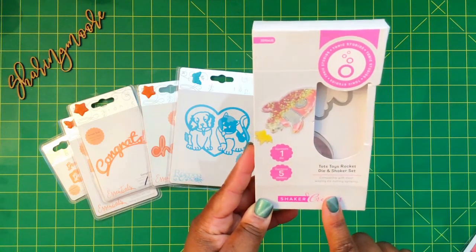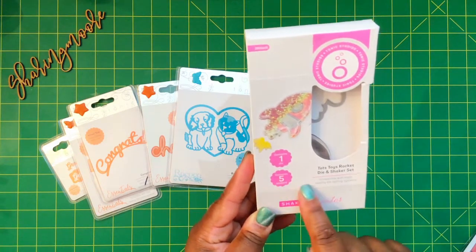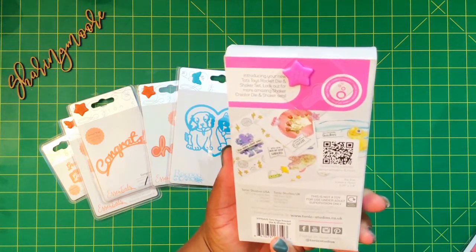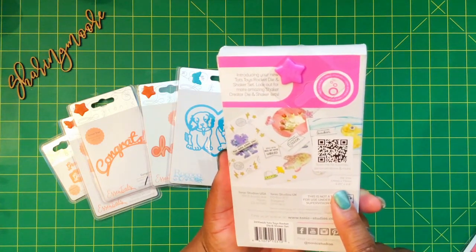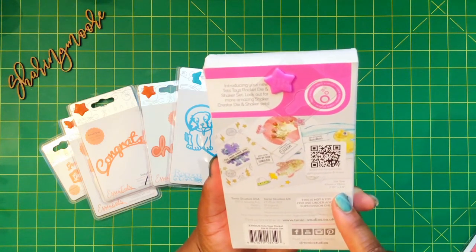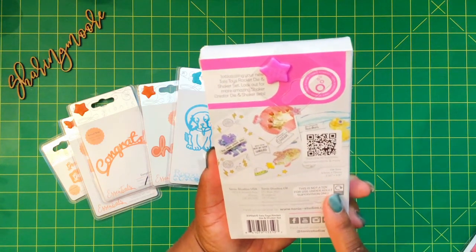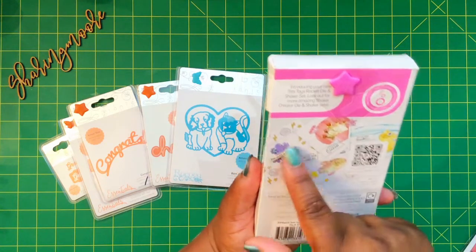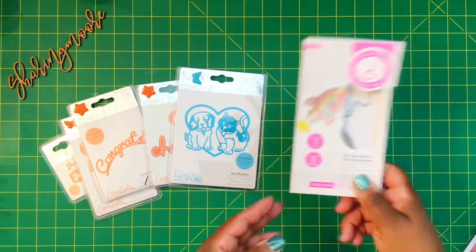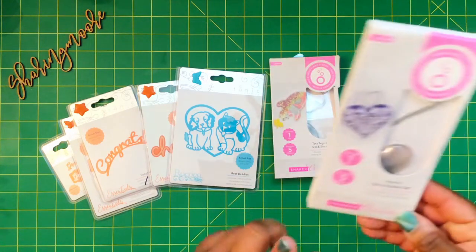This one right here is the Tots and Toys Rocket die — it includes five of the little rocket shakers, really cute. This next one is about two by two, so two and a quarter by two point eight inches — it shows a little robot and a crown as well, really cute.